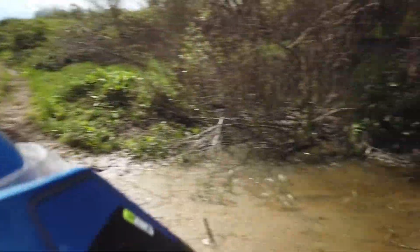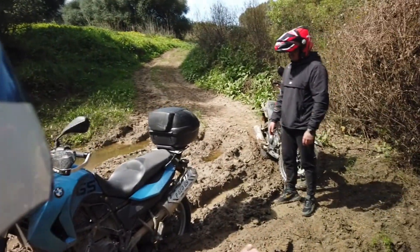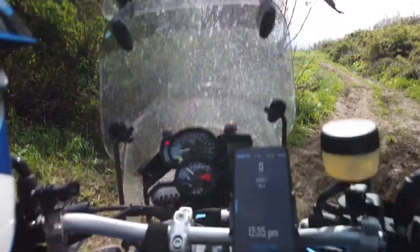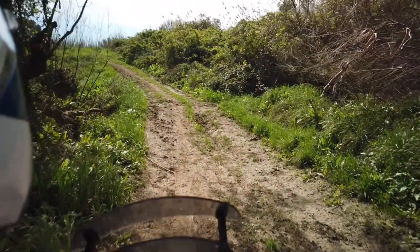Yeah, that's me stuck. With a big help from Aaron and a push, we managed to get my bike out. Now let's see how he does.